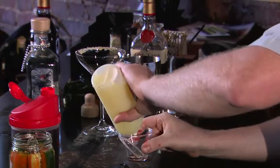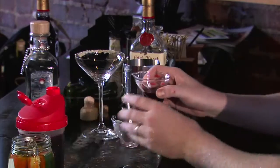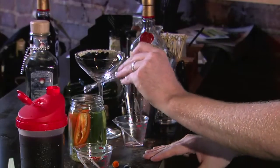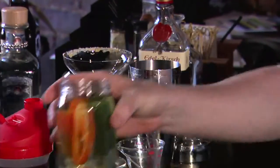Next, one part lemon juice and one part black cherry juice — this is from a jar called Just Black Cherry, an unsweetened cherry juice. Then we add just a little bit of a heat tincture I made by macerating jalapeños in tequila. This is an eighth-of-a-teaspoon measurement; I'm using about half of that. Then let's throw in some jalapeños for flavor.